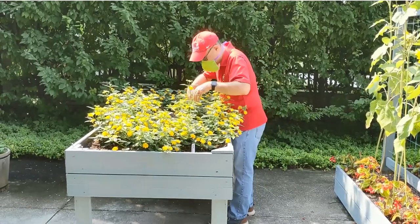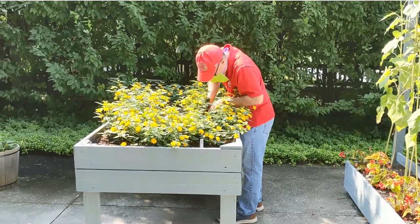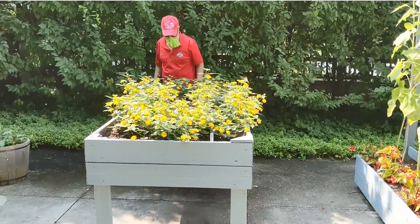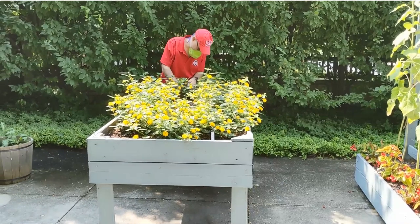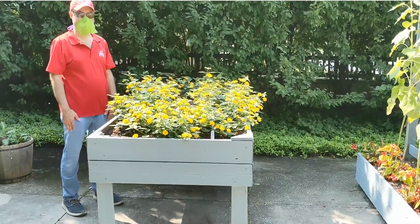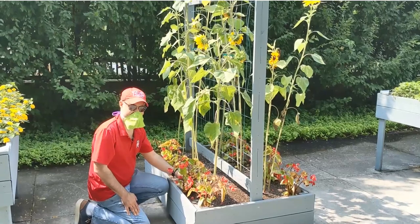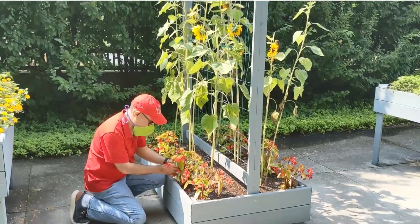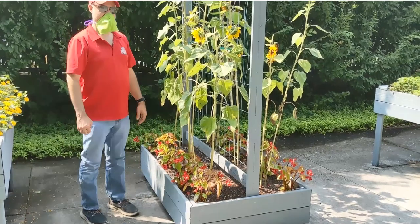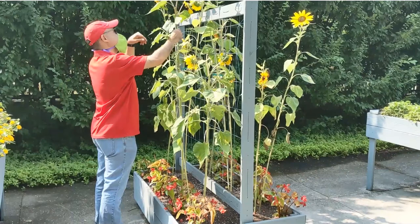Raised beds should be two and a half to three feet high with leg room so that someone using a wheelchair or scooter can pull right up to it like sitting at a dinner table. You should be able to reach the back or middle of the bed while seated or standing — don't make it too wide or you'll have to lean uncomfortably. Barack is shown standing and then kneeling at the tall bed, looking at the sunflowers — it really is a nice setup.